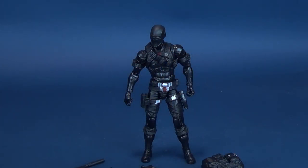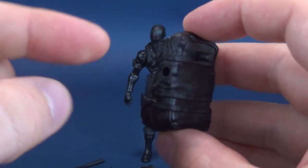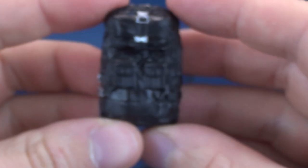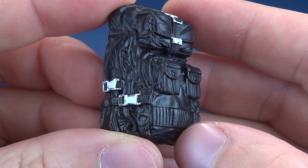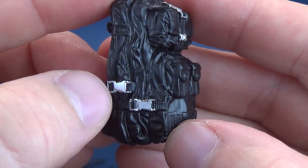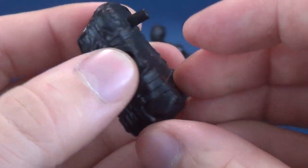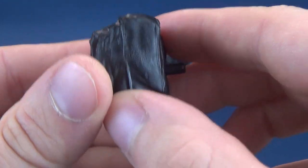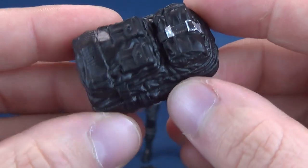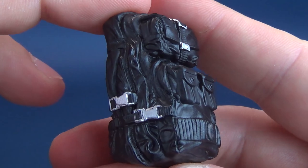Let's tackle the figure's accessories — it comes with a total of six. Starting with the largest one: it comes included with a backpack. The backpack is primarily all done in black with some silver accents and little fasteners on the side and top. In previous instances we've seen backpacks be hollow, but that's not the case here with the Classified Series — these are good, solid, dense plastic. Some really nice detailing done to the backpack itself.